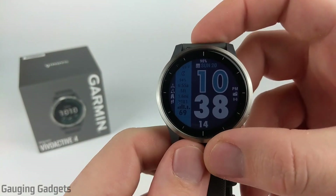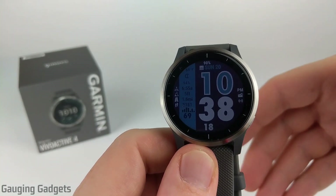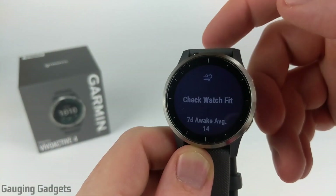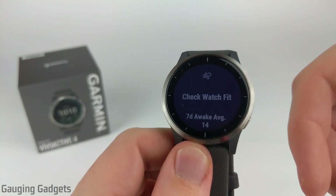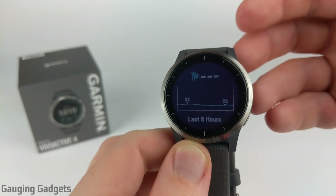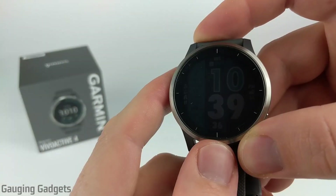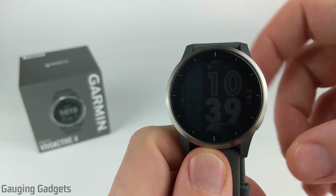This is a versatile activity tracker and it seems like they're trying to cover all aspects of health. They have everything from menstrual cycle tracking and water intake tracking to respiration tracking — which tracks how many breaths you're taking per minute to gauge your health. It has Body Battery, which uses a special formula combining your sleep with your heart rate to see how much energy you've used and how much you have left. It also has stress tracking with a guided breathing relaxation timer.